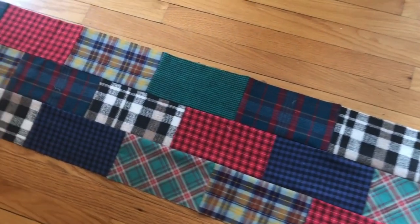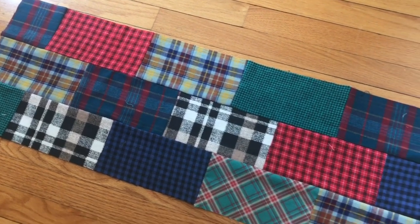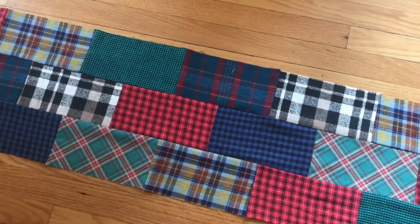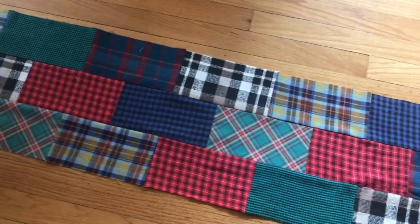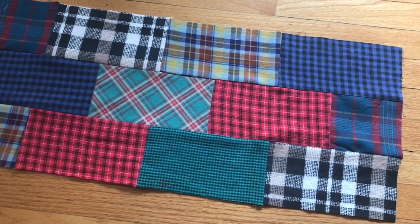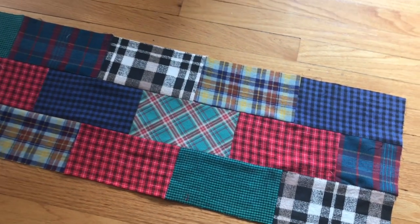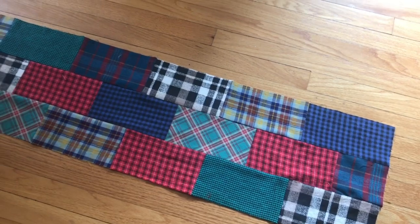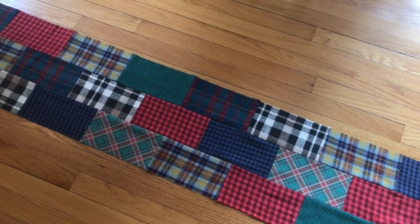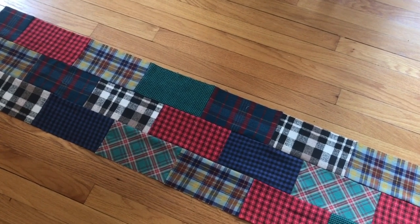I finished the scarf top and just need to trim the edges — all the pieces are sewn together. I'm still undecided about how I feel about this piece; part of me really loves it and thinks it's super cool, and part of me is still unsure. The scarves don't have batting — it'll just be the top and backing, finished the same way as the other one: turning edges under a quarter inch and hand stitching it shut.